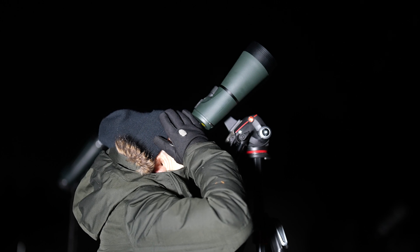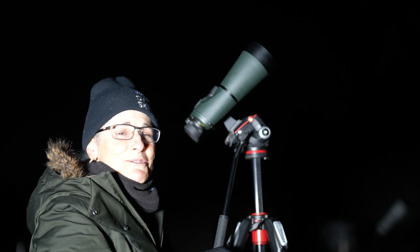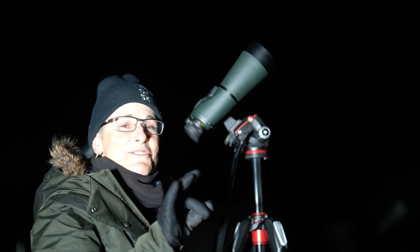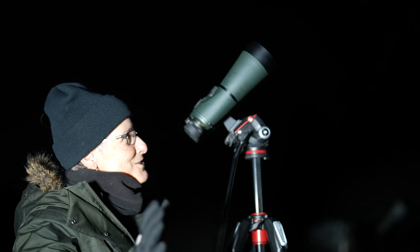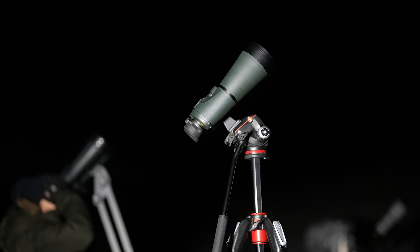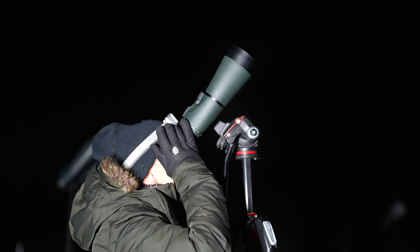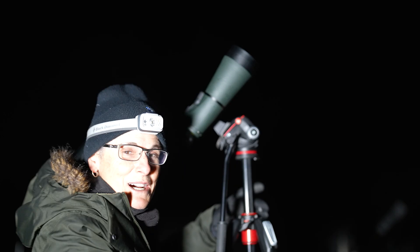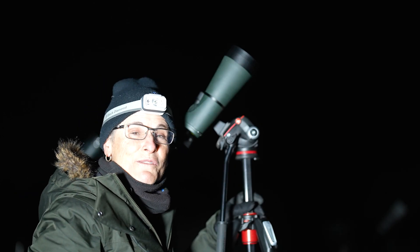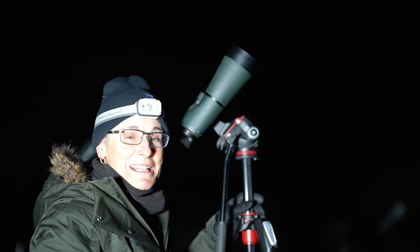Wow. Beautiful. Now I'm looking at the Double Cluster in Perseus — a great target for binoculars, and it looks beautiful. Beautiful in both binoculars. Very cool. Now I'm looking at NGC 457, a star cluster in Cassiopeia. It looks really nice.